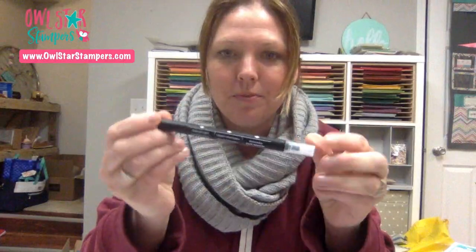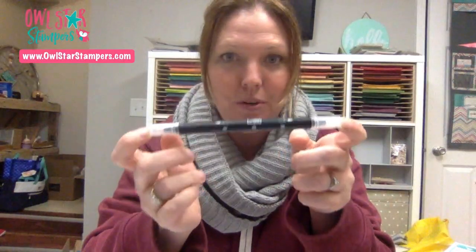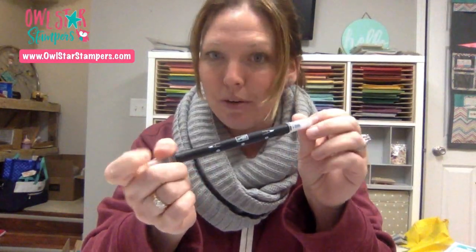Hello, everybody. This is Michelle Litwiller. It is Wednesday, December 12th, and it is just after 8 p.m. I am here for your weekly Facebook Live. My son had a basketball game tonight, so we just got home a few minutes before 8 and I had to hook up everything. I hope that some people will join me. Tonight, we're going to be learning about blender pens.